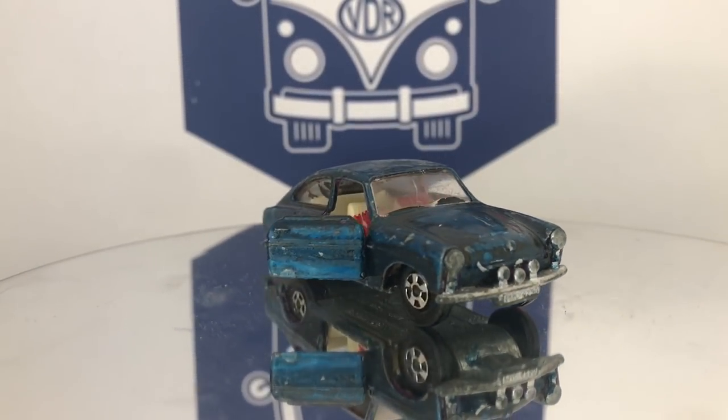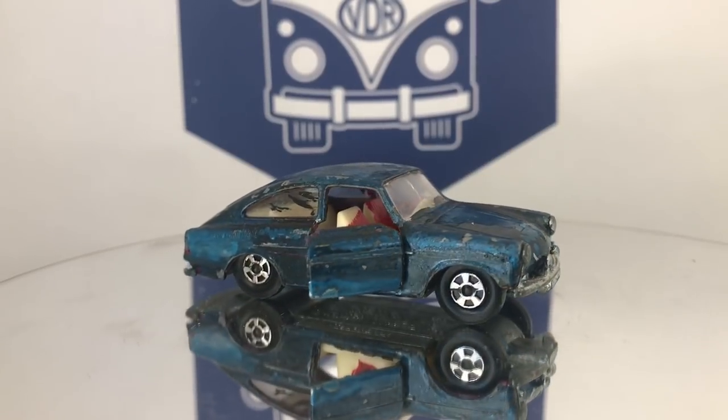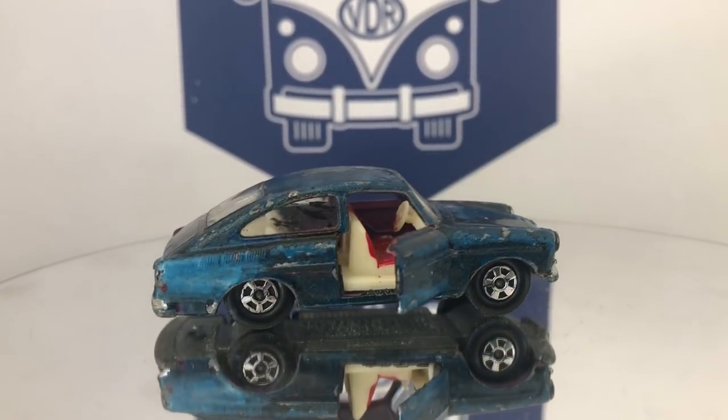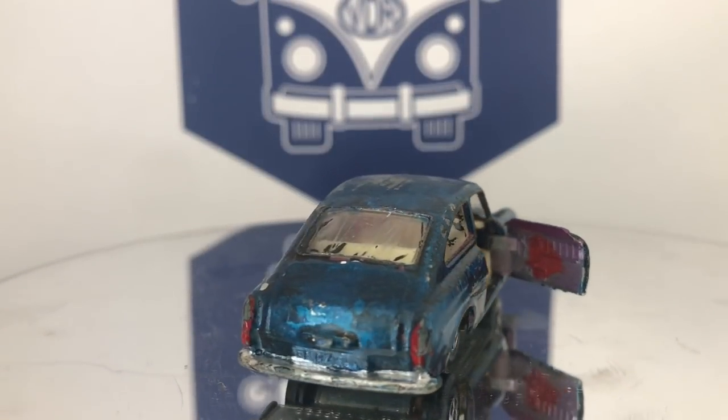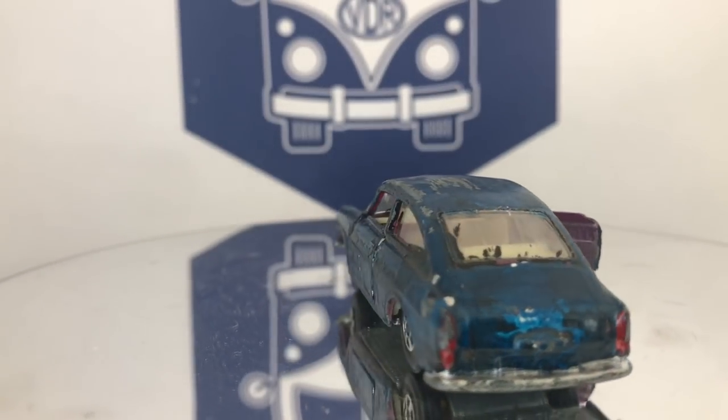Welcome back to Vintage Diecast Restoration. Up this week, I've got a Matchbox Superfast 1600DL Volkswagen.